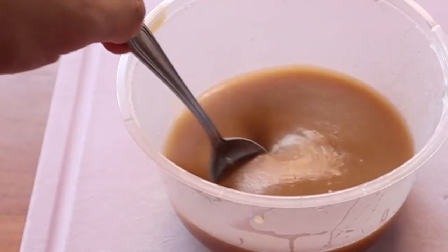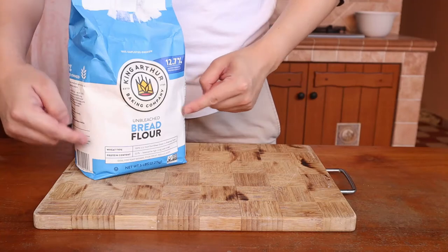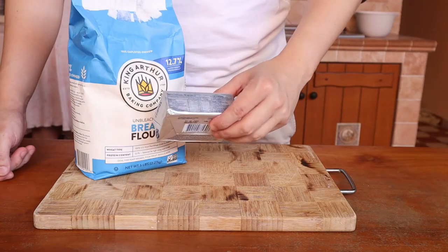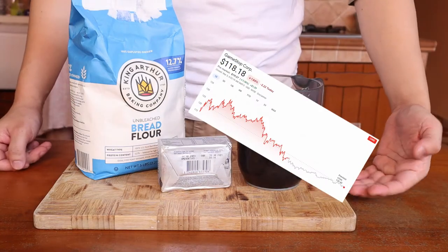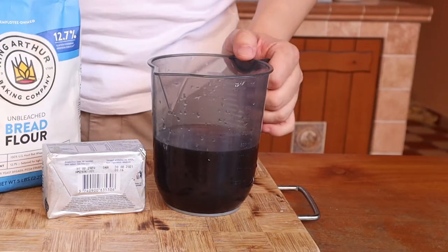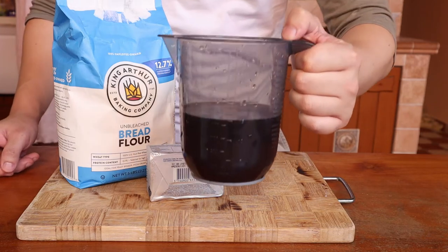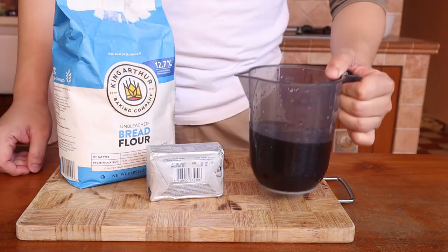Making a velouté is potentially easier and more forgiving than making a béchamel. All you need is 20g of flour, 20g of butter, and some stock — not that kind of stock. Much better, we'll need 400g. We're using beef stock here but you can use good old chicken or fish stock, or just use vegetable stock if you're making something vegetarian.